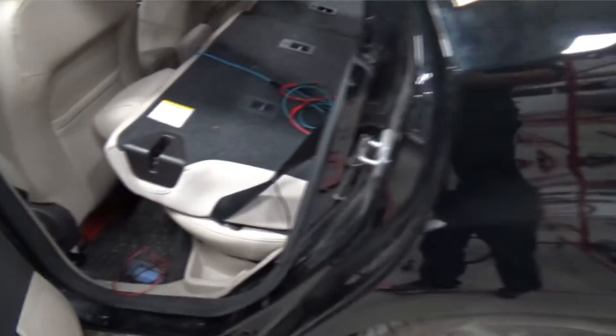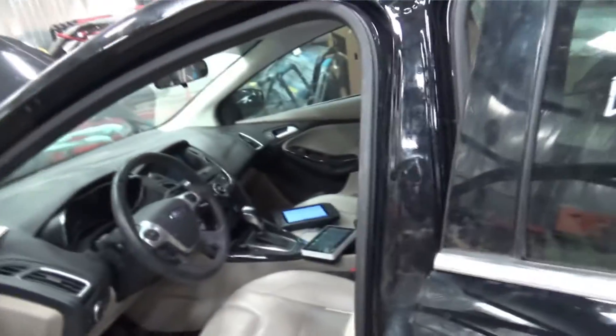All right everybody, in this video we have a 2018 Ford Focus EV — an electric vehicle. The issue is that the vehicle drove in and after repairs were done, the vehicle didn't want to start.